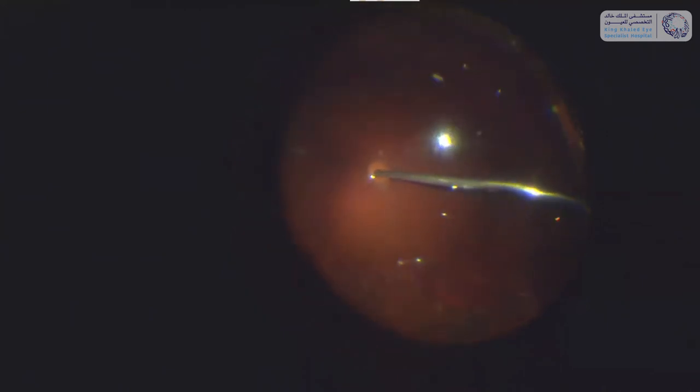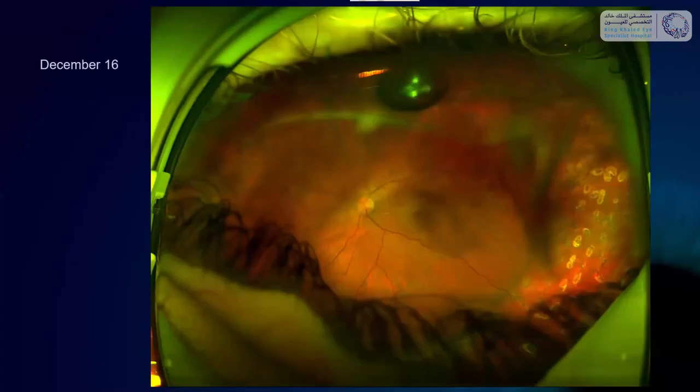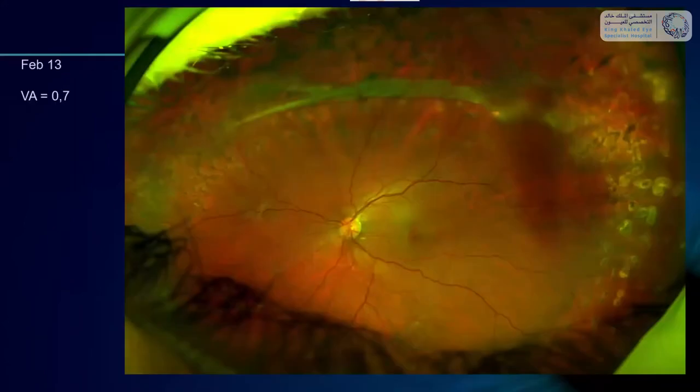After that I continued injecting perfluorocarbon liquid to flatten the retina again, and continued by applying laser. This was followed by a fluid-air exchange and injection of gas — it's in the superior area so gas should work. This was the result early after the surgery. The fold came back partly but not to an extent requiring redo surgery, and in spite of having had four surgeries the patient fortunately recovered to 0.7 visual acuity.